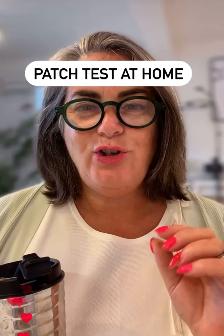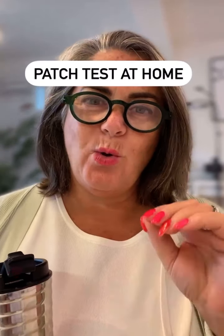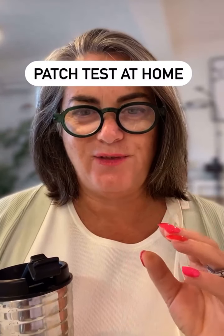Today's topic is how to do the patch test at home. When you book in for a step one treatment, it's assumed you've done all your research, you're happy that we are the artists for you, you've inquired about our services, and you've got your information pack via email. Consultation is part and parcel of your step one treatment, allowing about 20 minutes, which is why you allow two hours on day one for your treatment with us.